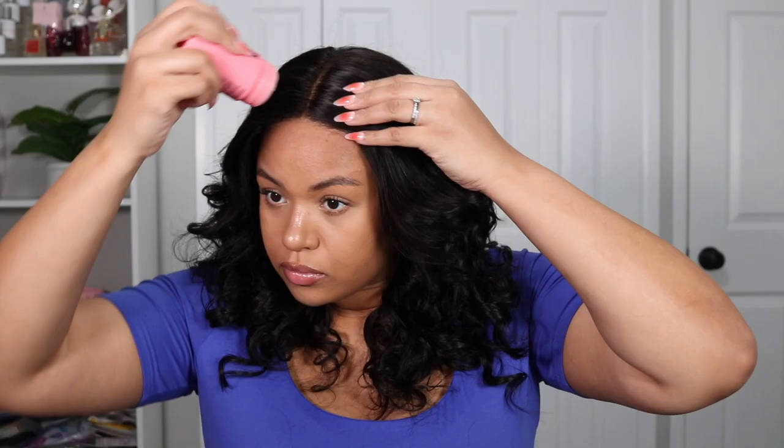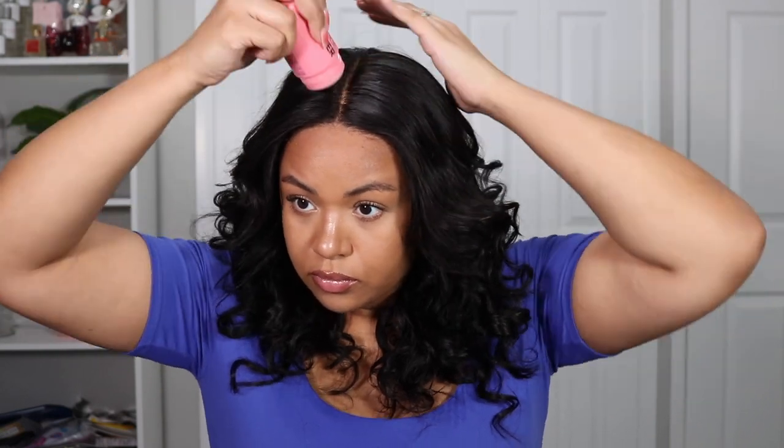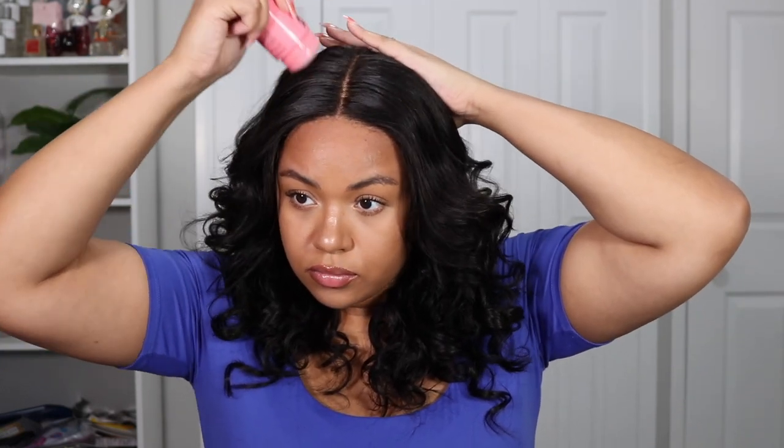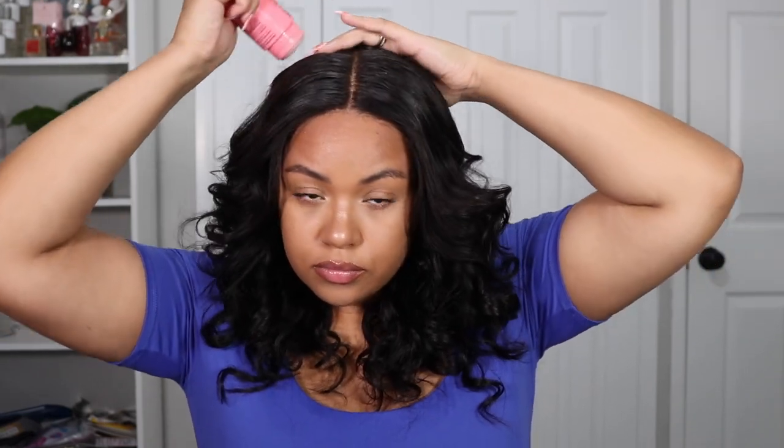I've been loving the Love Me wigs lately just because I haven't needed any glue. I can just pop them on my head and pop them off before I go to sleep — it's easy. I'm going to use a wax stick here, and then we're going to use a hot comb after that to give the wig more of a scalp-growing-from-my-head look, rather than a poofy, wiggy look. You know the vibes.